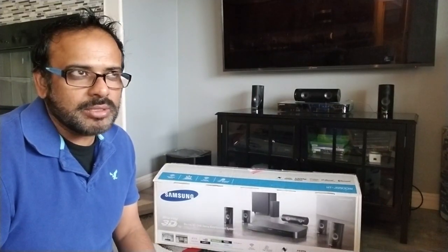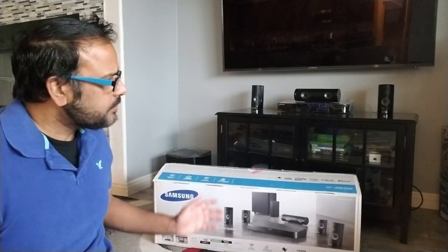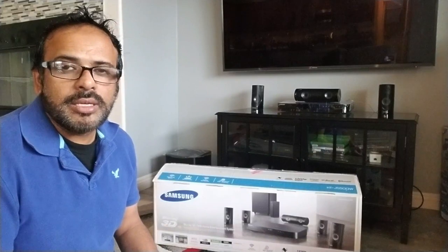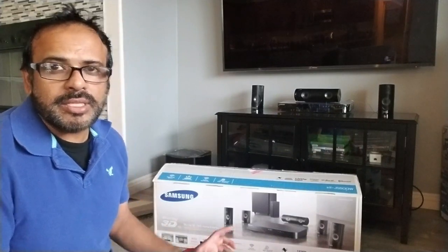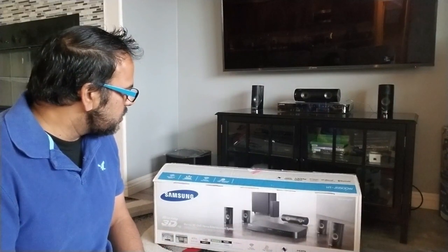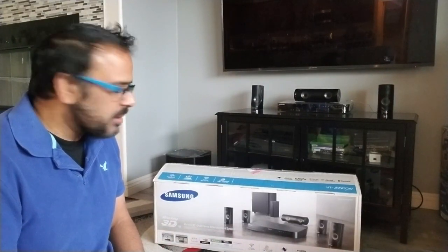I was looking for a surround system and I wanted to spend more than $400 or $500. You can spend thousands of dollars — there are surround sound systems you can actually buy for $3,000-$4,000 and they're pretty loud. I don't have a big living room, just a decent one, and I was looking for good bass and nothing too expensive. This one fits the profile and it comes with Bluetooth power-on.